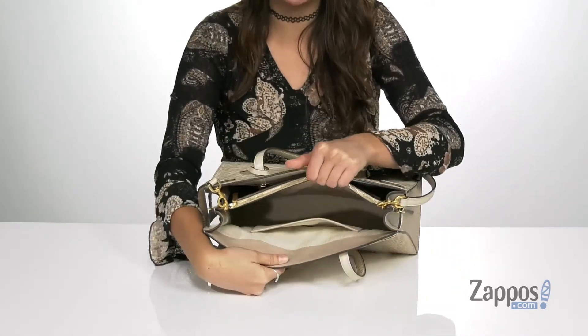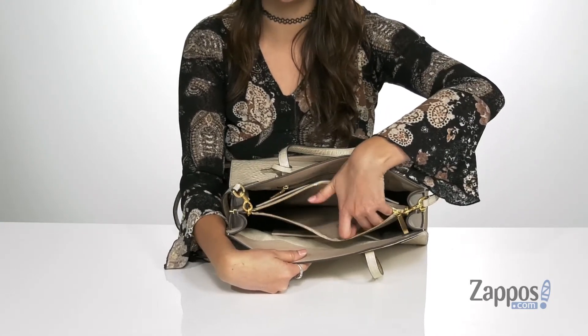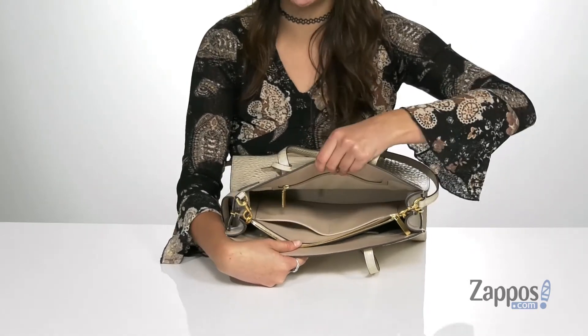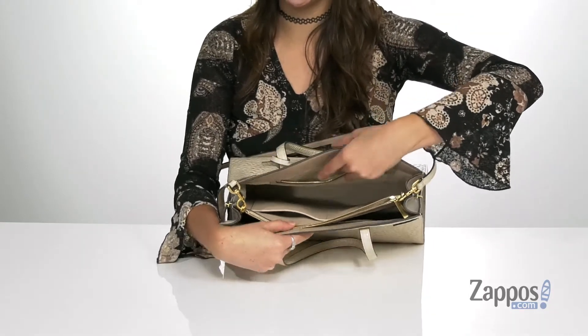a front slip pocket and a center zipper compartment — that's going to be a great place for storing loose items such as hair ties. There are also two slip pockets on the opposite side of the zipper compartment, and then a back zipper pocket for plenty of storage.